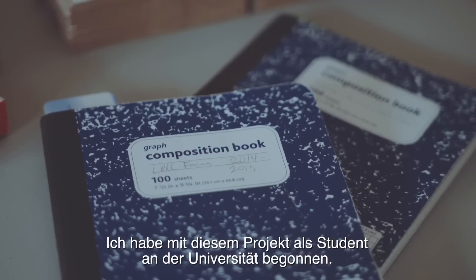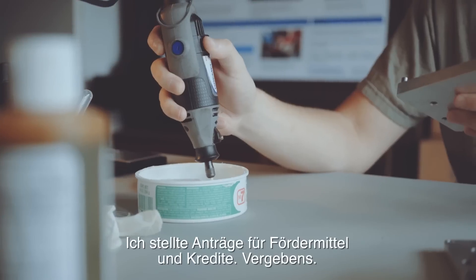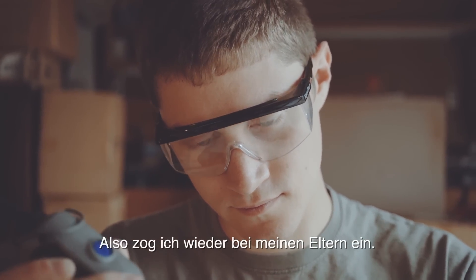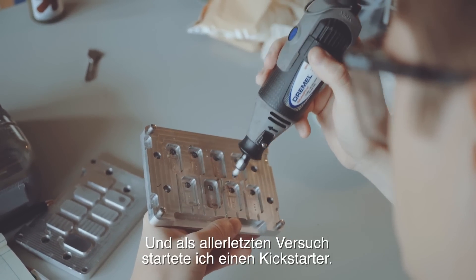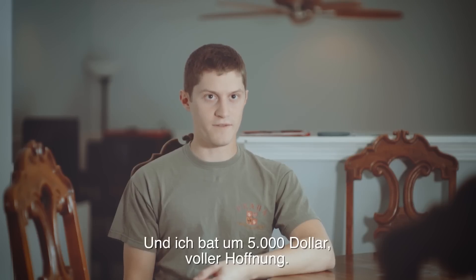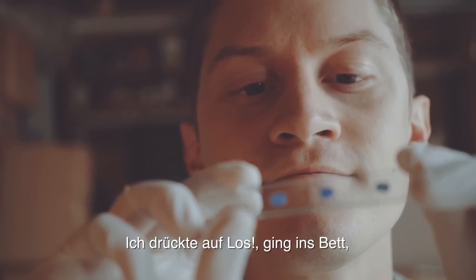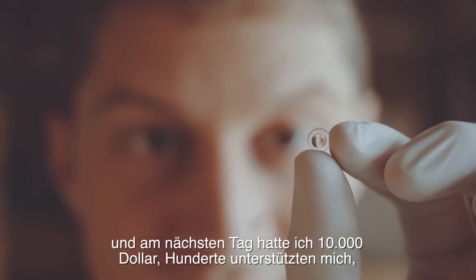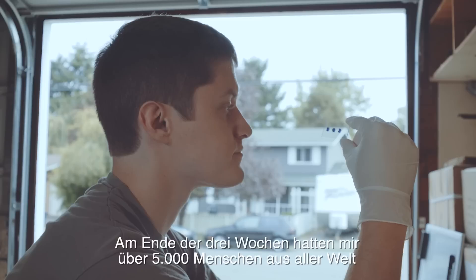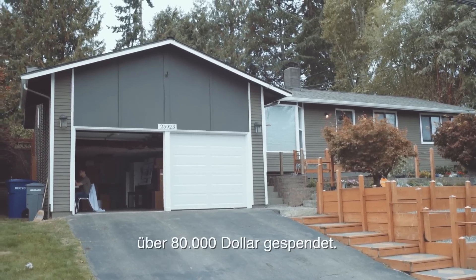I started this project as a student at university, graduated and had no money. I applied for grants, I applied for loans — nothing. So I actually moved back in with my parents. In a last-ditch effort, I launched a Kickstarter asking for $5,000, not even thinking I would get that. I hit go, went to sleep, came back the next day and there was $10,000, with hundreds of people backing it and the numbers just going up. By the end of those three weeks, over 5,000 people around the world had pledged over $80,000.